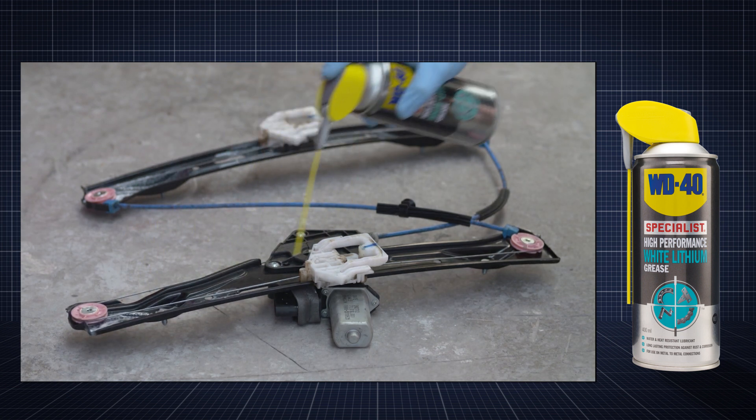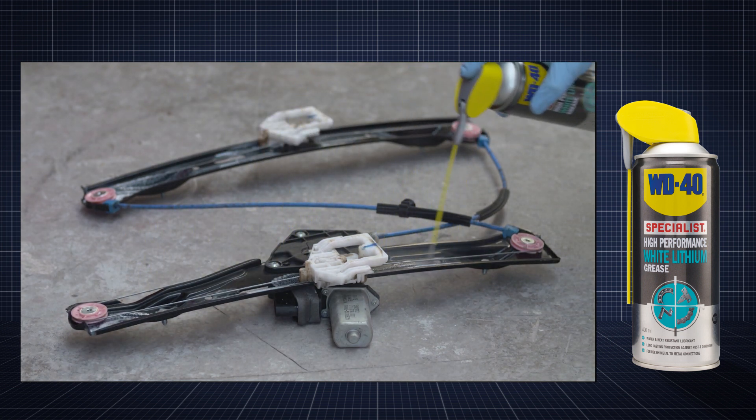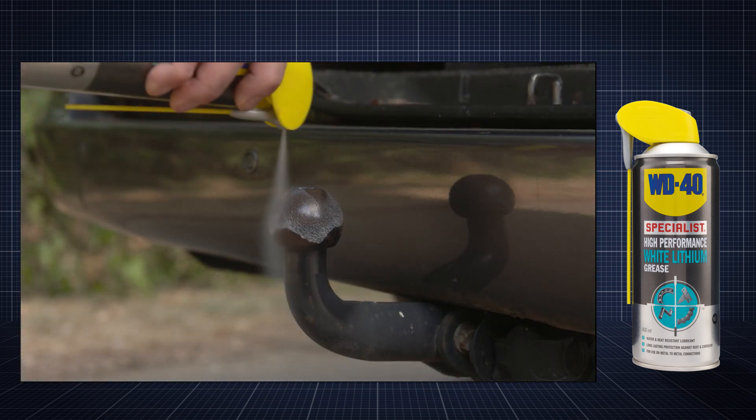With the SmartStraw engaged, product can be targeted to more precise areas such as cables, bearings and outdoor fittings.